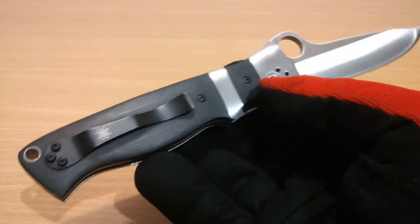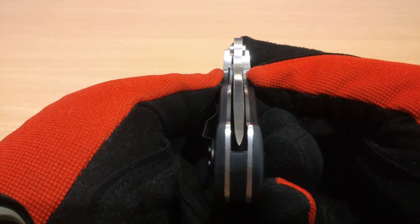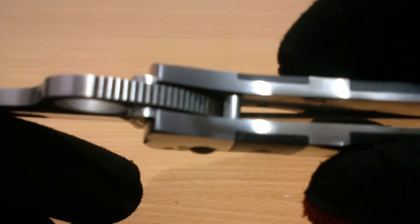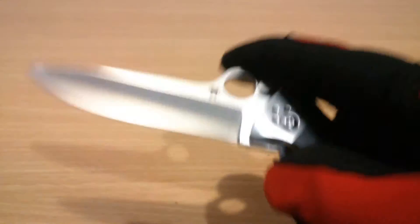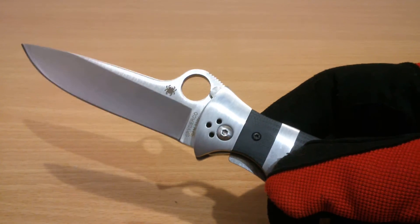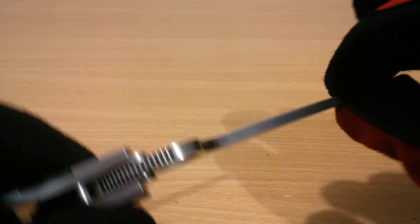Nicely done, this model. It has centering that is not 100% but it's okay — nothing touching. This has the Teflon bushings, not the copper. That white bushing is the Teflon bushing and not the phosphor bronze. Teflon bushings are fine — it would be nice to have metal bushings, but it's already good. I don't think it will wobble from use, and there is no wobble in this knife.